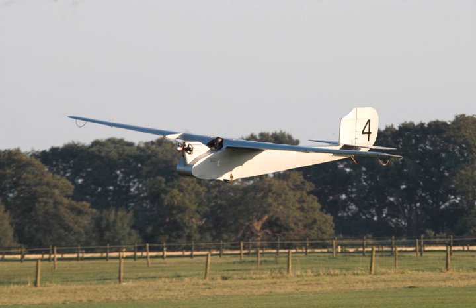The English Electric Wren was a 1920s British ultralight monoplane built by the English Electric Company Ltd at Lytham St Anne's, Lancashire.